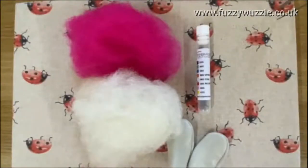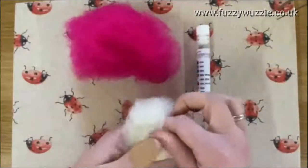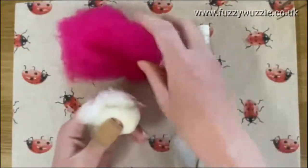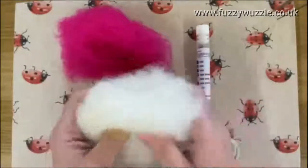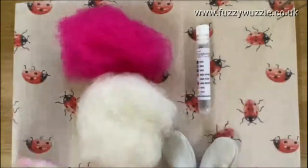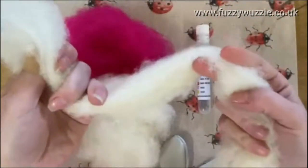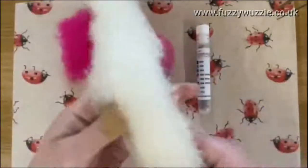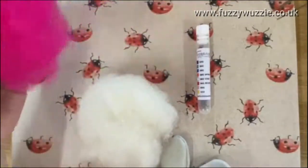Hi everyone, I'm going to show you the absolute basics for 3D needle felting. Let's start with the core wool. This is what you'll use in the center of all your projects. Because it's cheaper to buy the core wool than it is to use the colored wool that will go on top, this is a mixed breed core wool. You can also get it as a sliver, which means it's in a long rope. Some people when starting off like to tie a knot in this, which makes the inside firm and easy to roll. You can also wrap it around armature for armature projects.